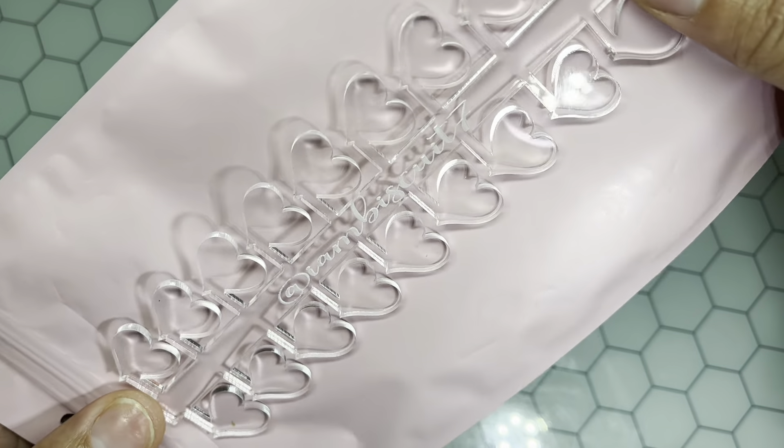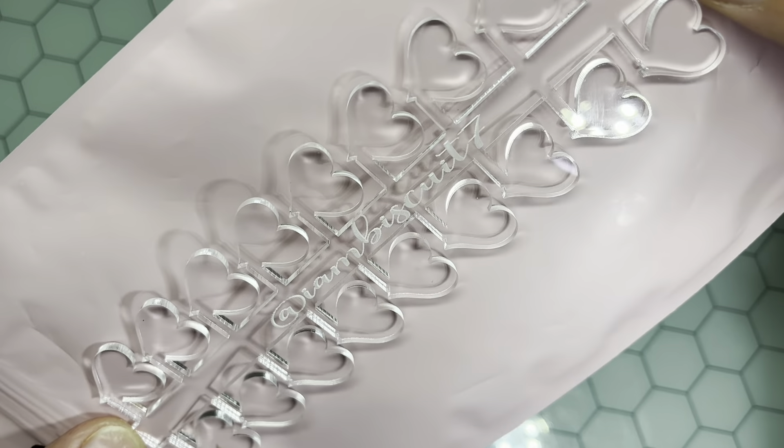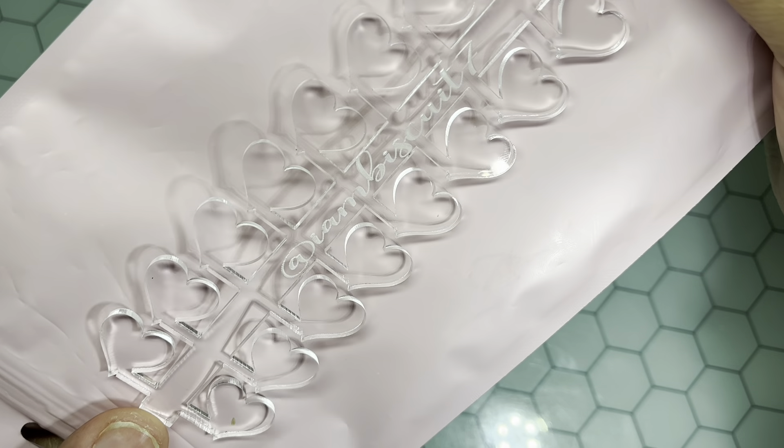Starting with the freebies — this is a custom heart palette. It's engraved with my Instagram name. Look how freaking pretty! These are the swatch sticks, and you can also order these. She will put your name on there — that comes with the order, it's not an extra charge. She engraves them and makes these herself.